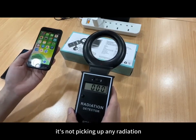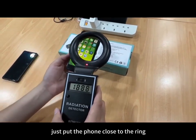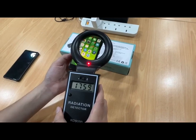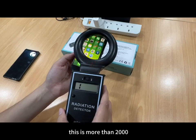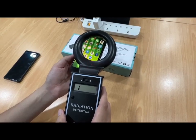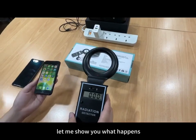As soon as I remove the phone away from the coil, it's not picking up any radiation. Let me do it again — just put the phone close to the ring, and now it's measuring more than 2,000. Now let me power up the AMGuard and show you what happens.